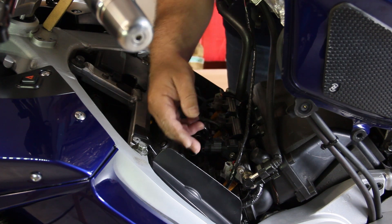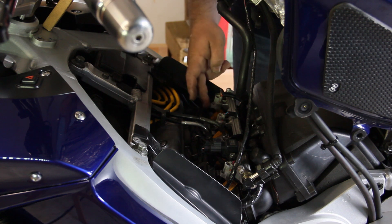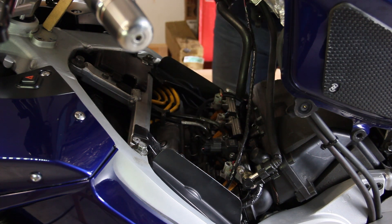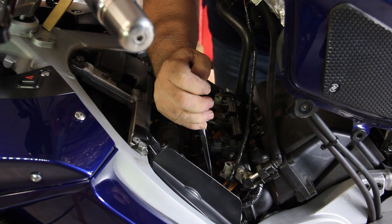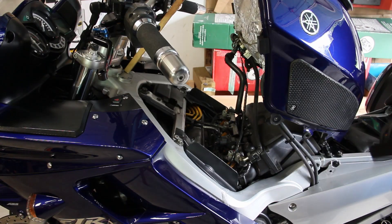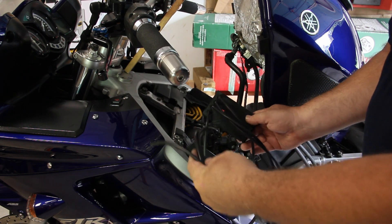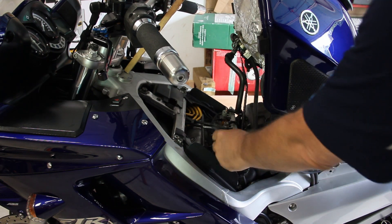We're now ready to do our throttle body sync. We have the bike nice and warmed up. There are four vacuum ports all along here which we have to take the caps off. Each cap has a little snap ring on it — just grab the end of the rubber with some pliers and gently pull out. The device is powered on; I'm going to let it sit without anything connected for about 30 seconds so that it zeroes out all the input channels.